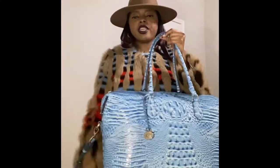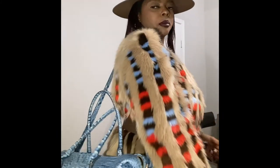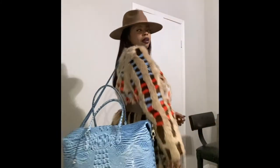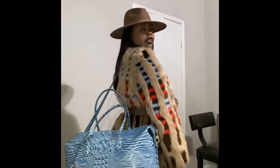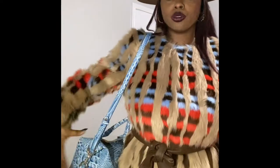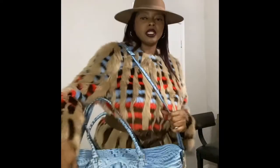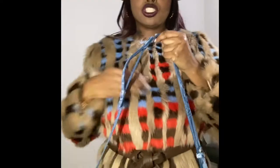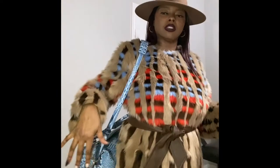I always carry this when I fly as my carry-on luggage. I normally pack a lot of items, so it fits a lot — you can literally do about three days of clothes in this bag if you know how to pack right. Even with the weight, it has additional support on the straps.